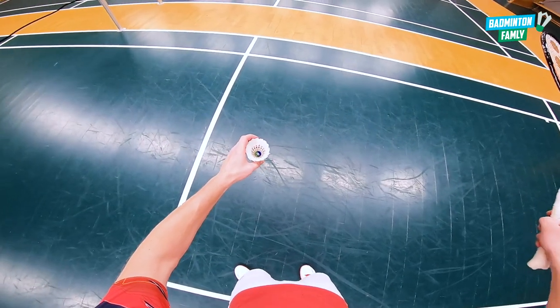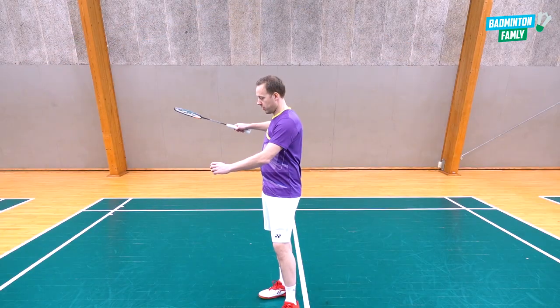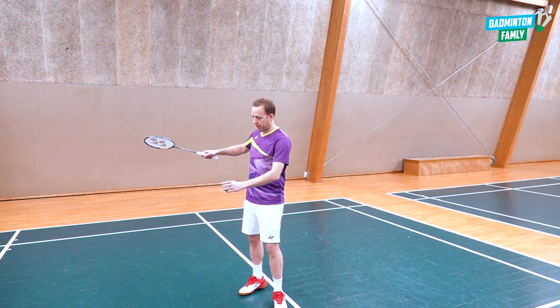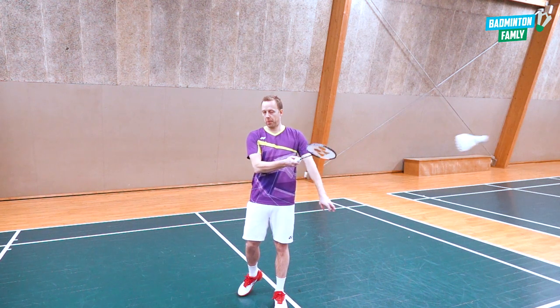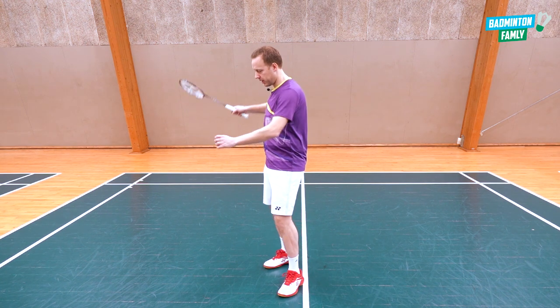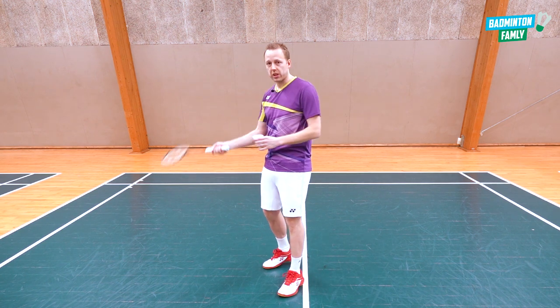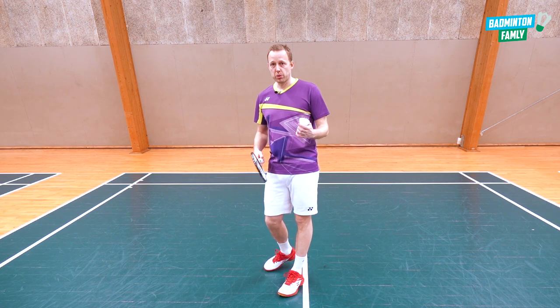Then comes the body rotation. Instead of only using your arms, you rotate your upper body and your hips just a little bit while you do the swing and rotate your arm as well. So it's a full, smooth body rotation that you use in this shot.